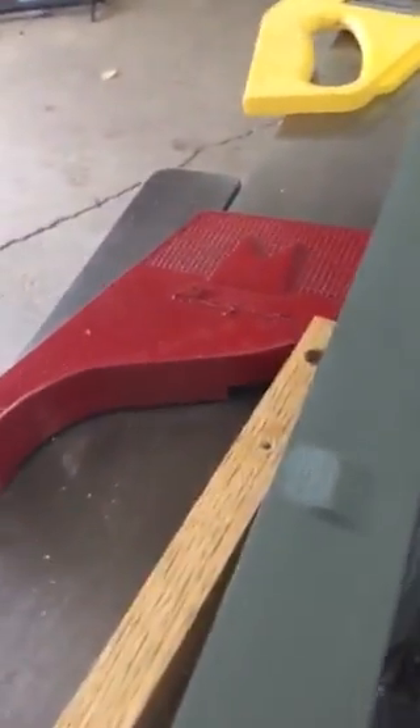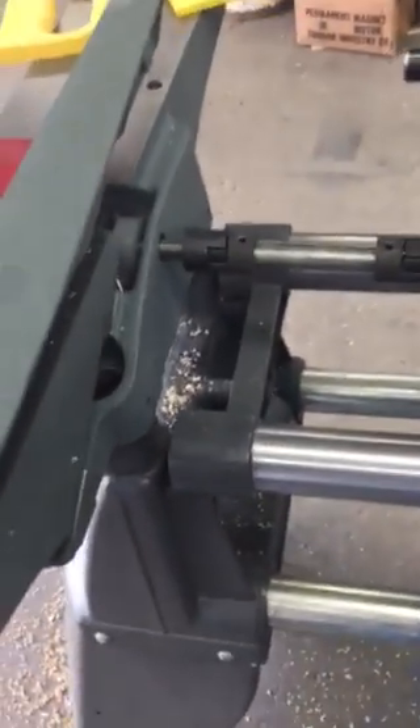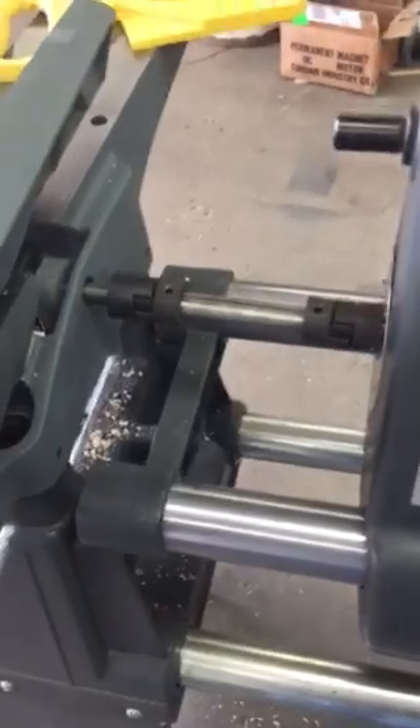Absolutely no vibration, no jiggle, no shake. It's safe — it cannot come out of there as long as the machine is locked. There's no danger.